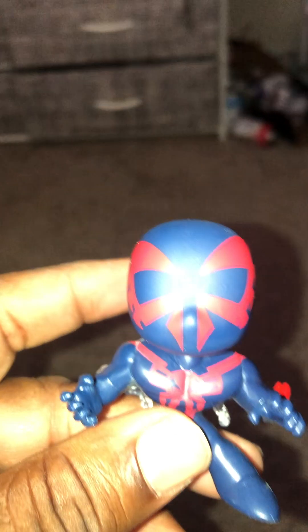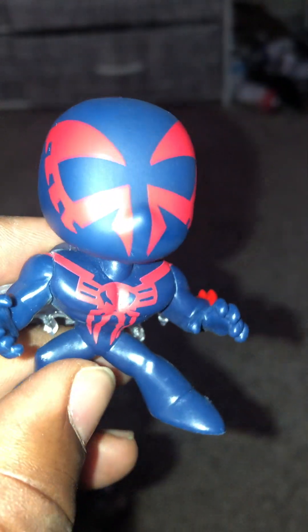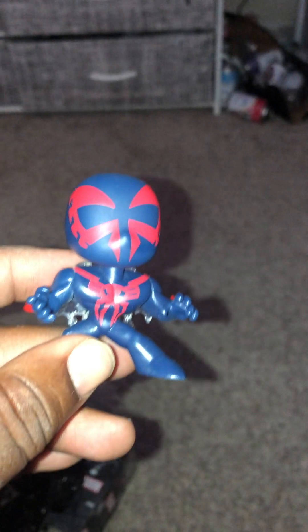Okay, this is Spider-Man 2099. So there he is — he's in his stance, got like some kind of stuff coming off of his back. That's 2099. He's also a bobblehead.